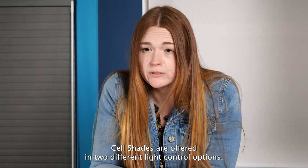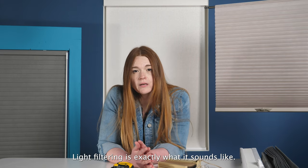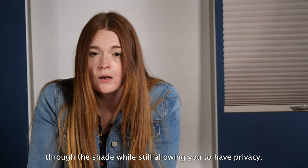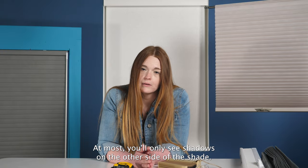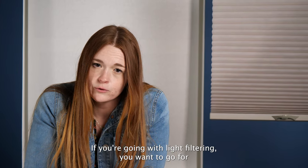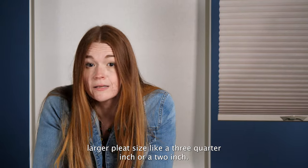Cell shades are offered in two different light control options: light filtering and blackout. Light filtering is exactly what it sounds like — it is designed to allow light to naturally filter in through the shade while still allowing you to have privacy. At most, you'll only see shadows on the other side of the shade. To maximize the amount of light passing through, if you're going with light filtering, you want to go with a larger pleat size like a three quarter inch or a two inch.